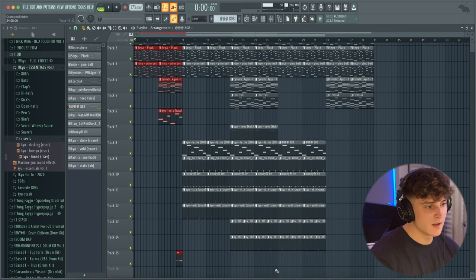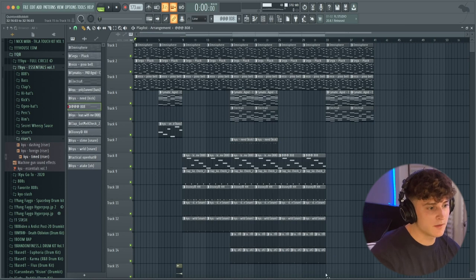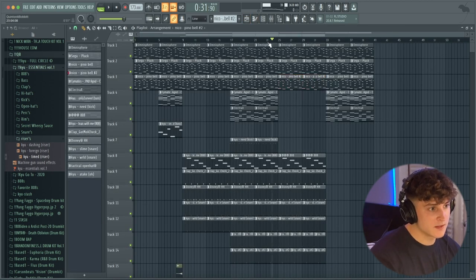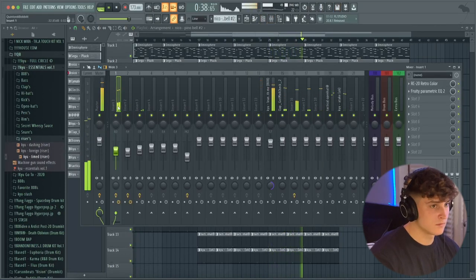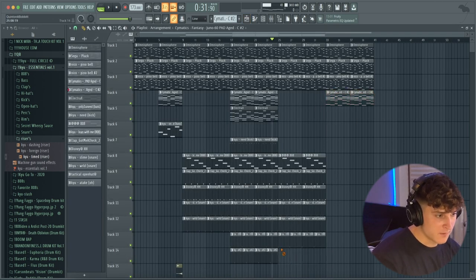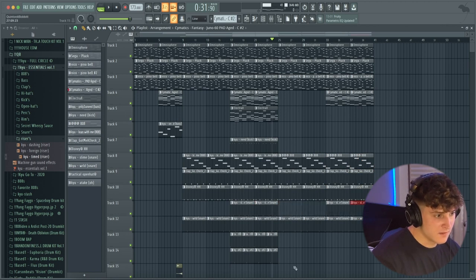I've got the intro right here, and then this part would be like the hook. The kick comes in on the second part of the hook, and right after that we'll have the verse, which is where the 808 switch-up will be. For the verse I'm going into the bell, making it unique by bringing it down an octave. For the second part of the verse I'll make the pad unique and bring that down an octave as well. The first part of the verse has none of the hi-hats or snare, then I duplicate and bring the snare and hi-hats back in.